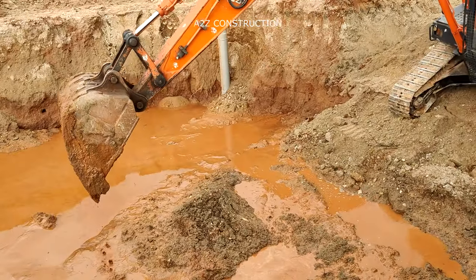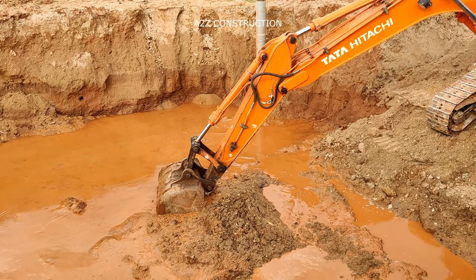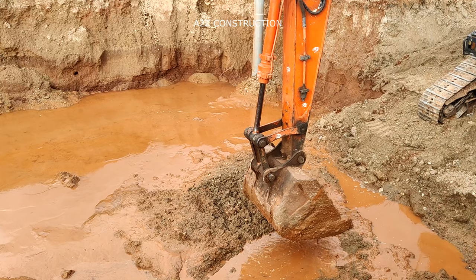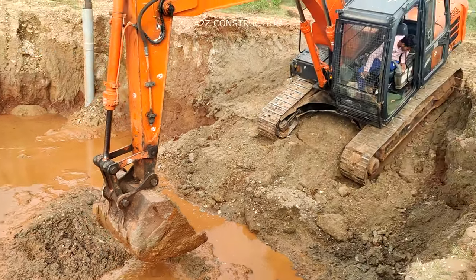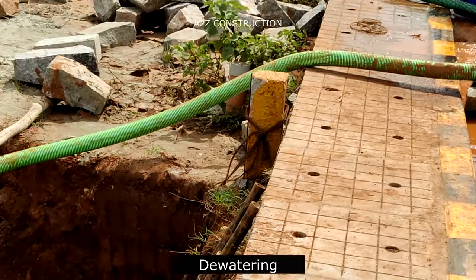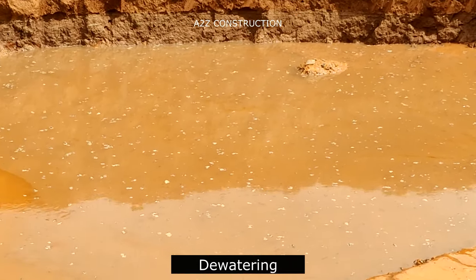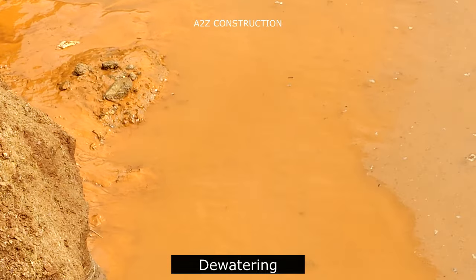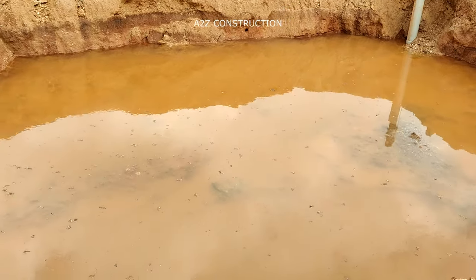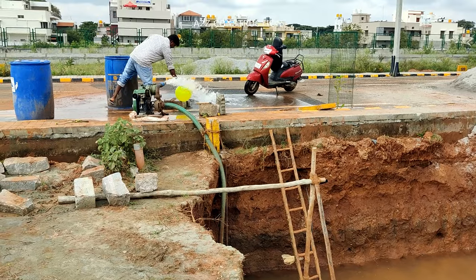We have excavated the complete site where the house has to be built. You can see the amount of water which has been locked inside the construction site. It is to be noted that excavators should be used only to a particular depth, and once it reaches the required depth, manual excavation has to be carried out as per the directions given by our structural engineer. Once the excavation is done, all the water inside the site has to be dewatered using a pump. Here you can see the water collected in the site after excavation. This has to be continuously pumped out of the excavated area until a certain number of days as specified by the structural engineer.